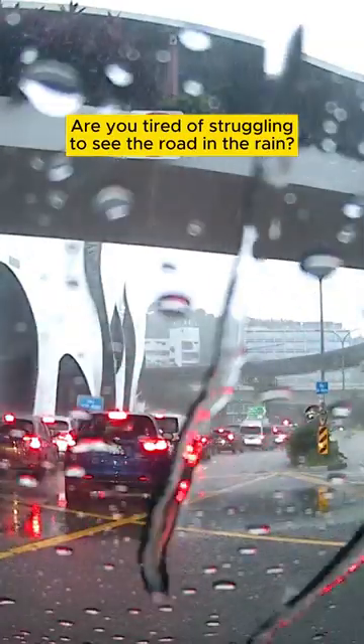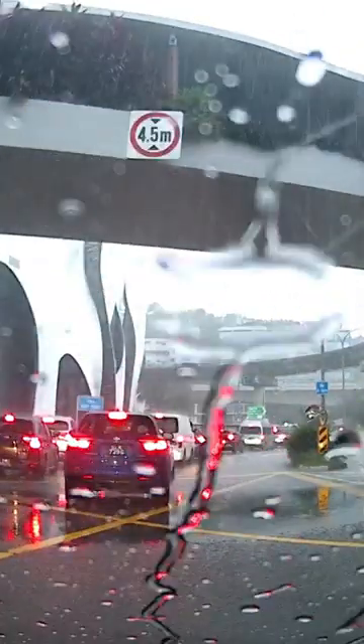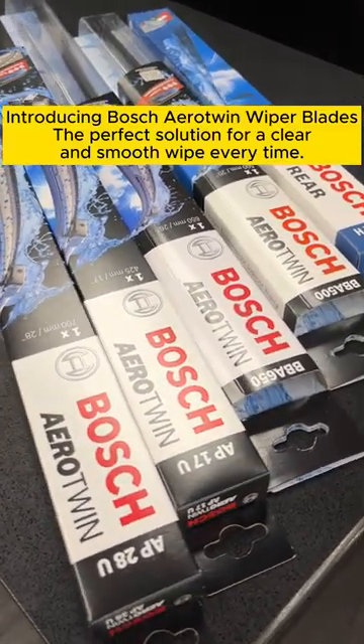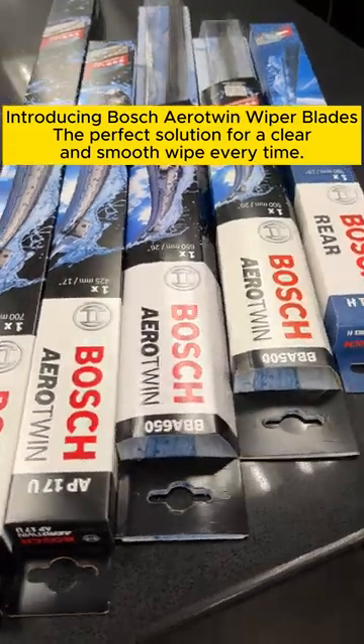Are you tired of struggling to see the road in the rain? Introducing Bosch Aerotwin Wiper Blades, the perfect solution for a clear and smooth wipe every time.